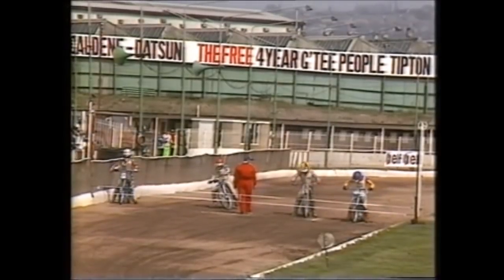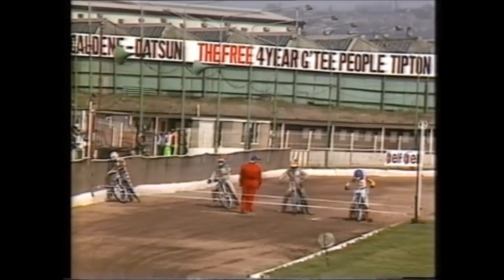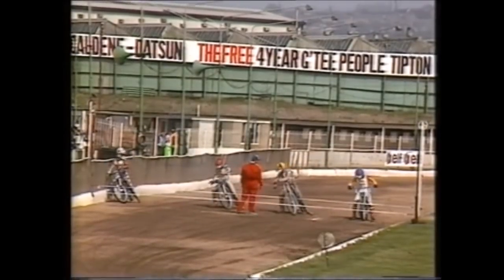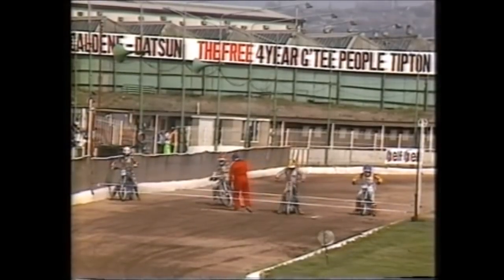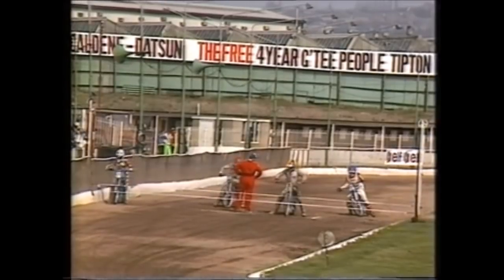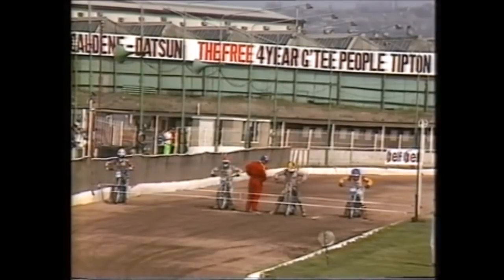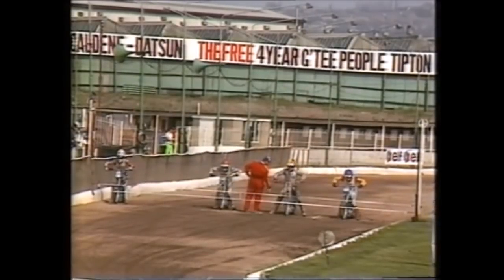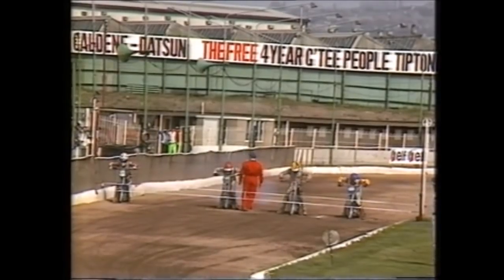Phil Collins had an exclusion in his first ride, then a win, and looked very much in control when he did win. Andy Graham, former British champion with Wolverhampton, is very much at home in the Midlands. He'll be on the inside and England could really do with him coming up trumps. Next to him in yellow, Sam Ermelenko; grid three Phil Collins; on the outside Sean Moran. Heat number nine — away they go, and it looks like Collins away again.